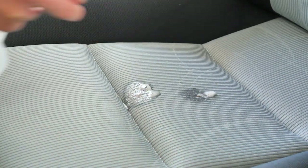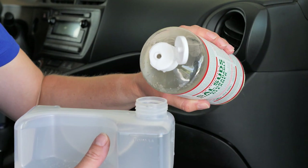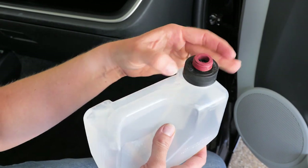For fabric upholstery or carpet, Sal Suds is a great spot cleaner. Spray the spot with the Sal Suds all-purpose spray and scrub with a damp microfiber cloth. Rinse the spot with a second damp cloth. If the carpets or upholstery need more attention than this, bring out a carpet cleaner with upholstery attachment. One drop of Sal Suds with water in the cleaning solution compartment does the trick.